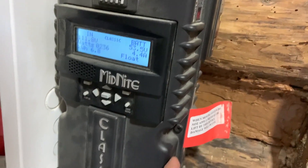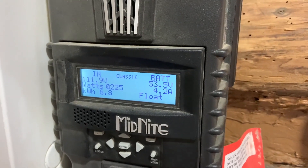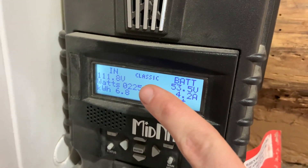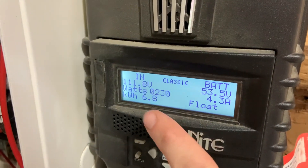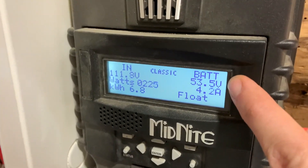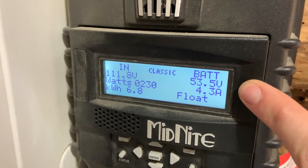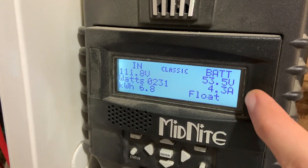This is our Midnight controller here, and just a quick explanation because it's something I had no idea about. The N here shows the volts coming in currently. The watts show how many watts are currently coming in. The kilowatts is your total amount for the day. Your battery voltage is shown here, but it cannot go below 48.8 volts. You need to call your solar installer when you set it up and they'll have you set limits. This is our amperage coming in.